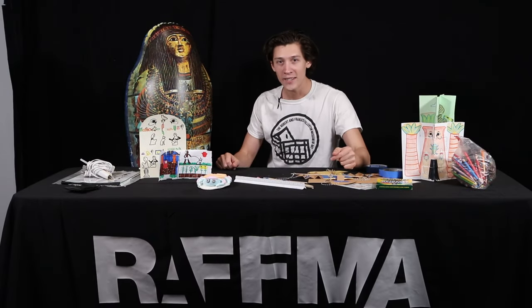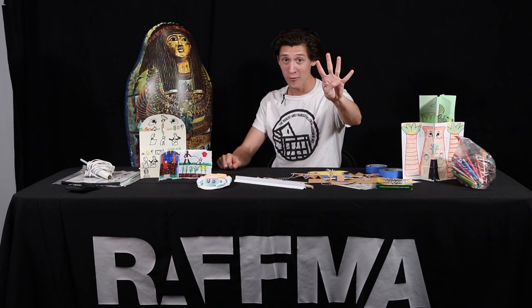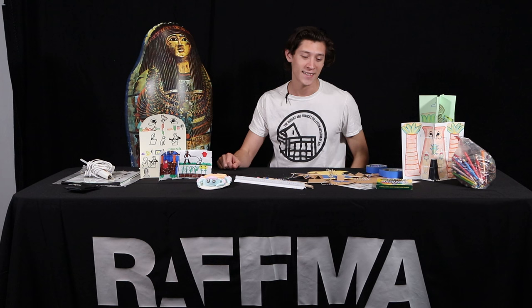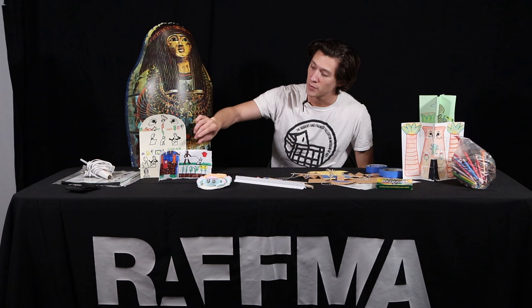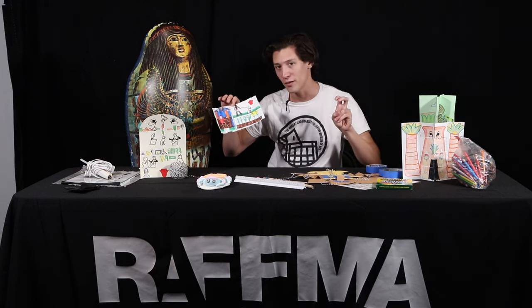Welcome back to Kids Discover Egypt Day 4. My name is Diego Rigoyen and this is my co-host Hachepsut, and today we're going to be making our very own papyrus paper.